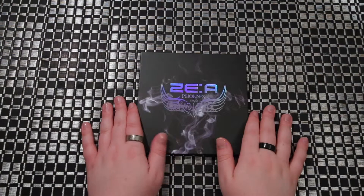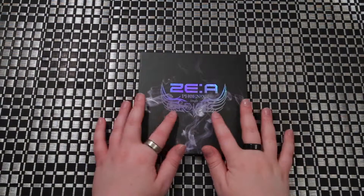Hey guys, Ari here. We'll be unboxing Zaya's single Phoenix.